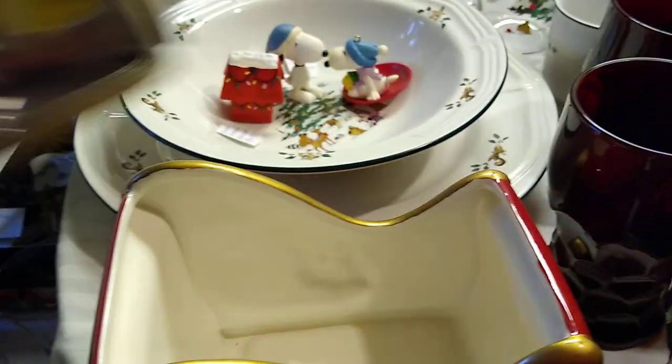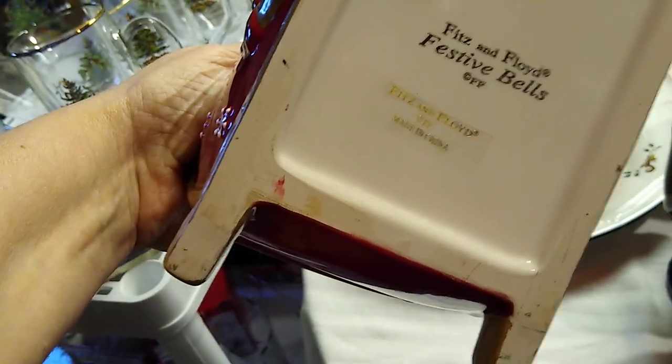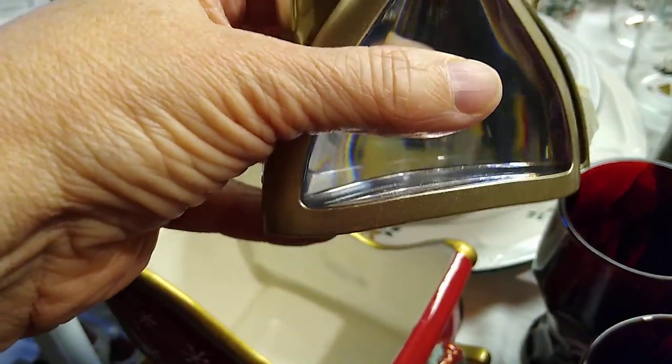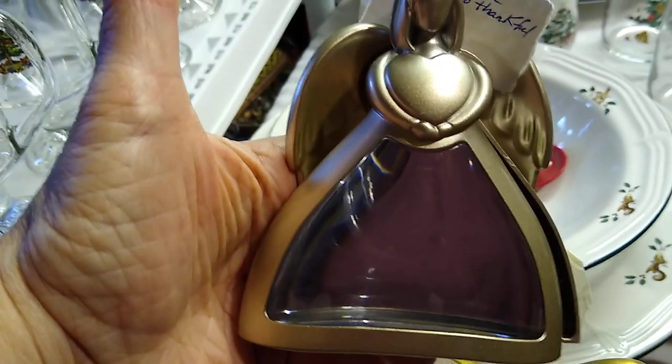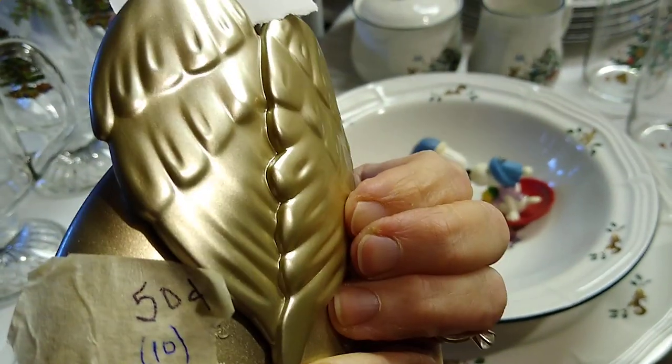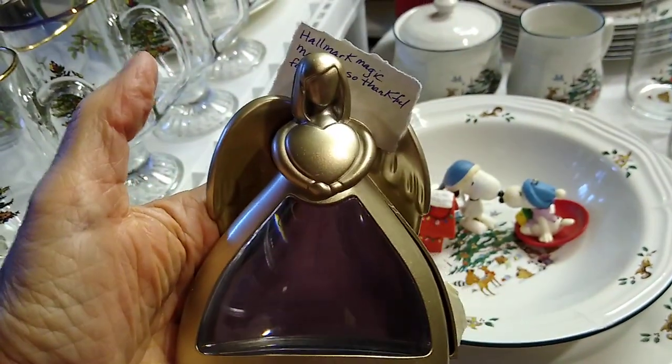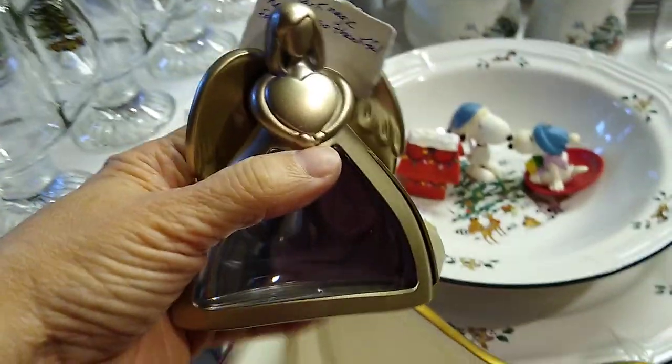We have a Fitz and Floyd little angel and the Fitz and Floyd sleigh, Fitz and Floyd festive bells — made in China. I paid $6 for this and it would really only sell for about $8, so that might have to be a booth piece. And then this right here is a Hallmark magic — you put the batteries in the back and it lights up and says 'so thankful.' I paid 50 cents for it and it would sell for about $10.